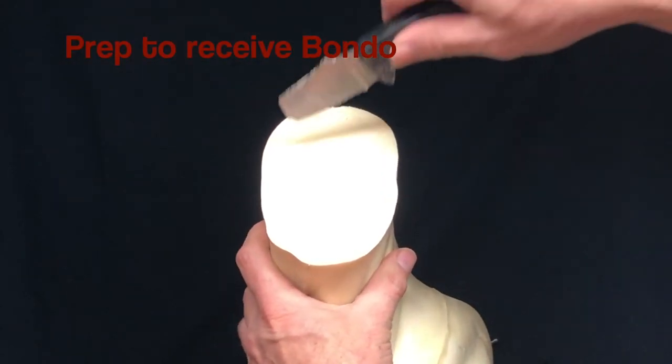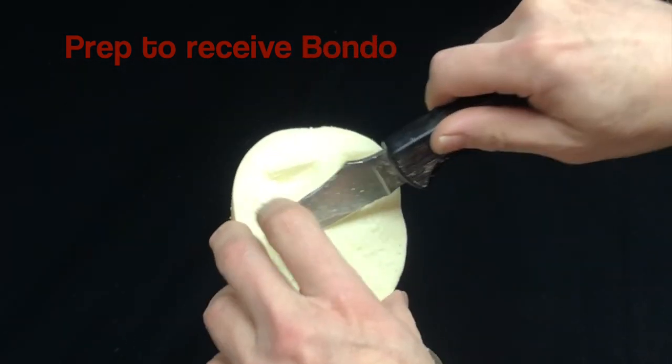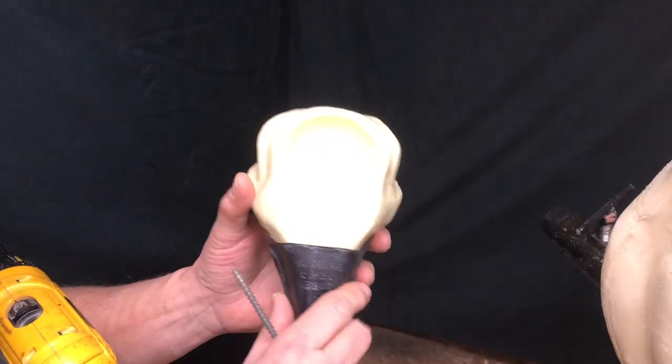I'll take a handsaw and quickly cut that right off. Okay, I'm just going to prep that a little bit - we're going to use Bondo to create that new post, so I'm making some little holes here for that Bondo to grab onto.